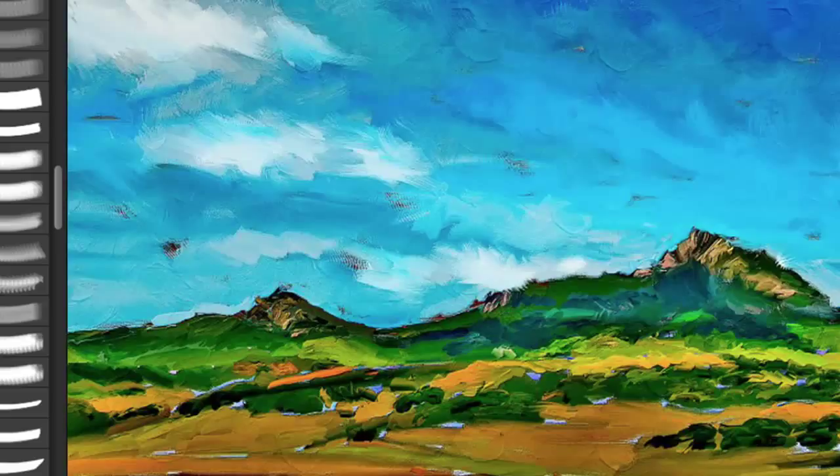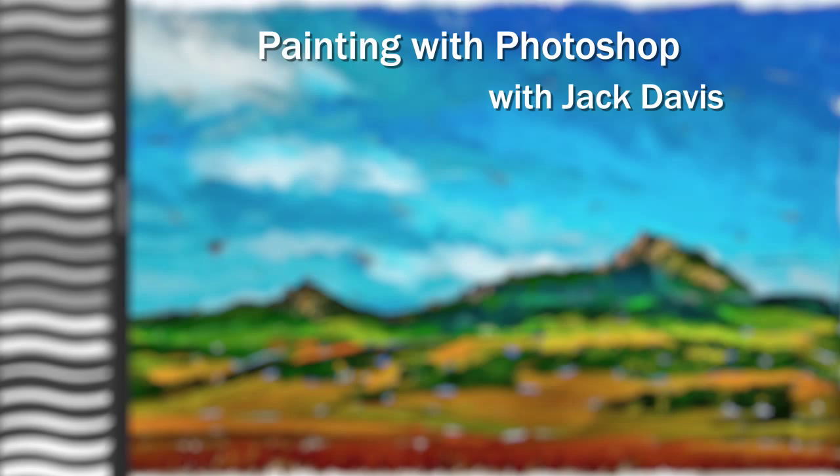Hi, I'm Jack Davis, and this is Painting with Photoshop. I've been teaching digital painting for over 25 years, and this is the first time I've actually been able to create an entire title dedicated to these tricks, techniques, and Photoshop insights on how to imitate natural media.